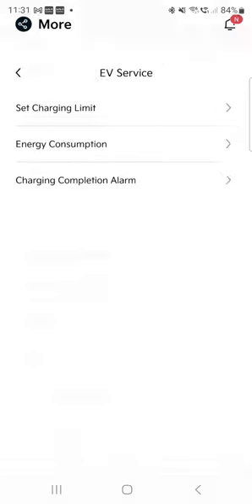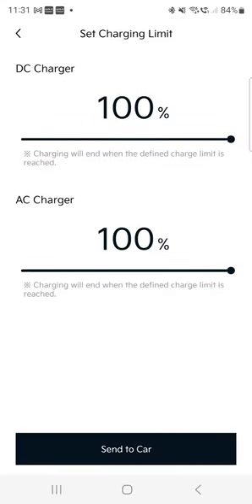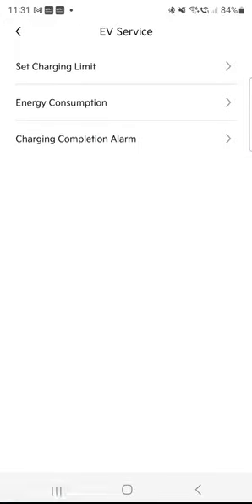EV service — this is pretty cool. This is where you can set your charging limits. You can charge the car to 70, 80, or 90%. I set it to 100% for both. If you're using a DC charger and charging fast and want to preserve your battery, setting a limit is a good idea. I don't use DC chargers — all my charges are AC — and I believe charging slow to 100% is not as damaging as charging on a DC fast charger to 100%.